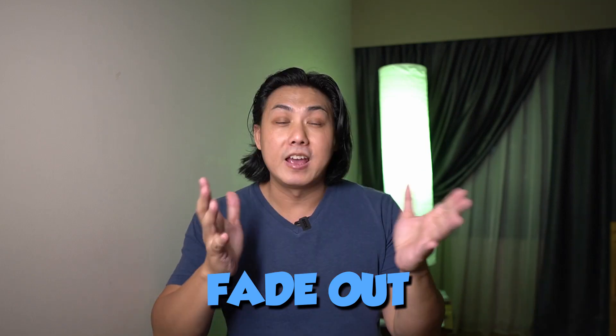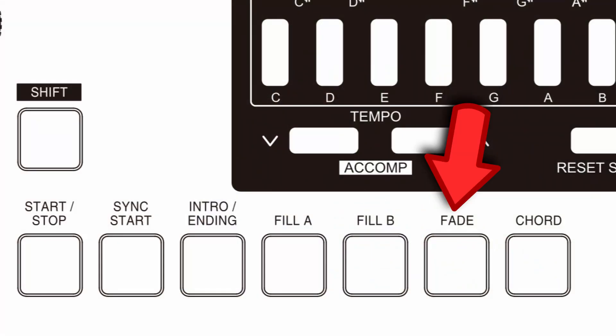Another feature related to styles is the fade out button, which I really like. This feature is not found in almost any entry-level keyboards — you can find it on the higher-end Yamaha PSR-S series, Tyros, and Genos, but not on the lower-end series. I really like the fade out because I don't have to manually turn the volume knob down when trying to fade out. What surprises me even more is that the fade out is configurable — you can set how many seconds it takes to fade out. I'm simply blown away that this kind of configurability is found in an entry-level keyboard.